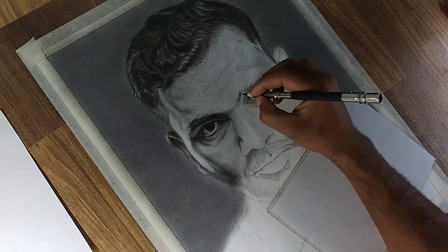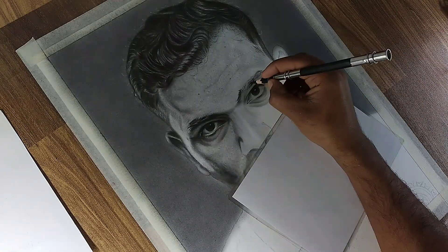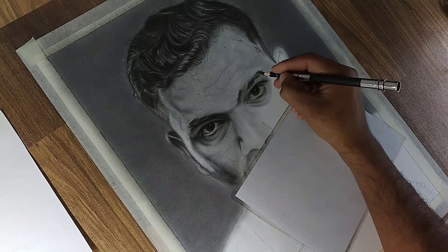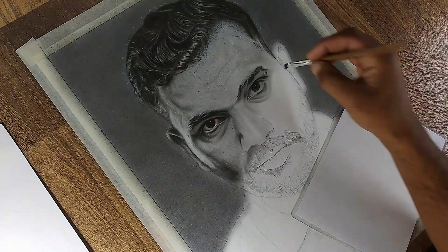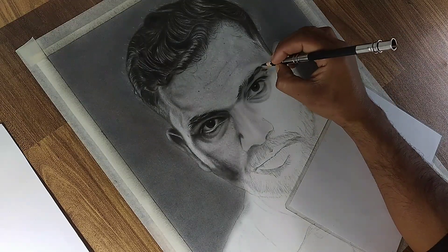Now let's move above the eye to the eyebrow. Use fine strokes that follow the direction of hair growth to mimic the natural texture. Start with light strokes and gradually build up the darker areas, particularly near the arc of the brow, where the hair is typically denser. Take your time with this step. I frequently step back to evaluate the balance between light and shadow, ensuring that both eyes look harmonious and consistent. This regular check-in helps maintain the symmetry and flow of the portrait.